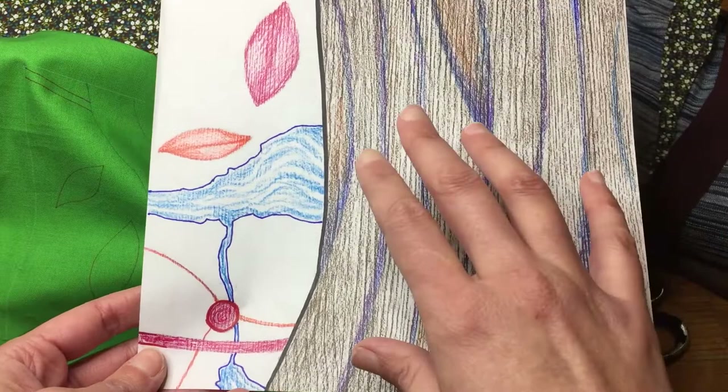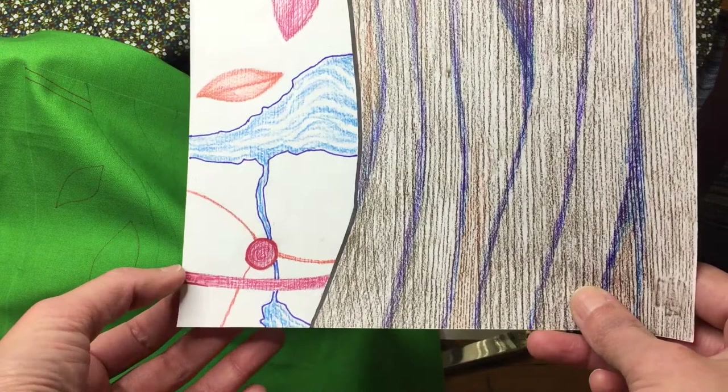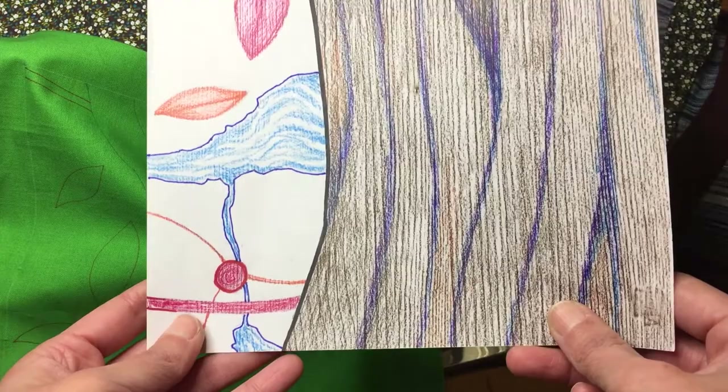Other things to note about the template: any lines that run right to the edge of your piece are going to be moving into another collaborator's piece. So it's pretty important to stay as accurate as possible, because that's going to flow into another person's piece and you want that to be congruent.